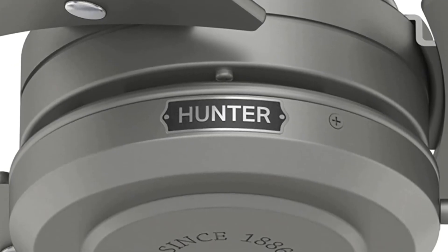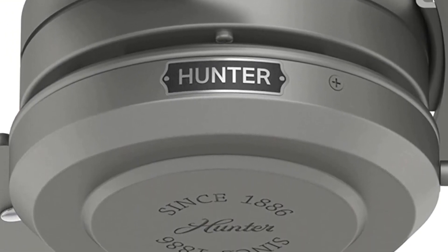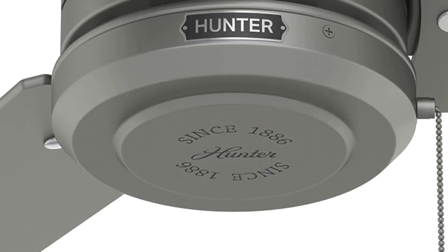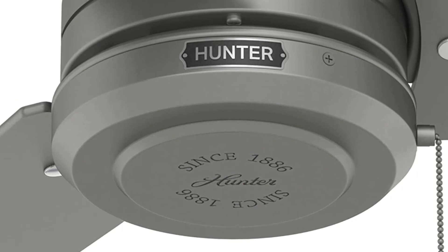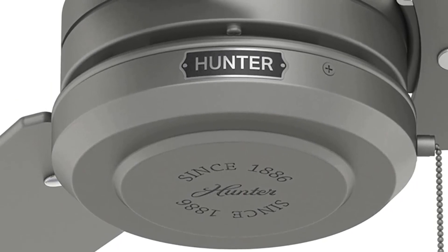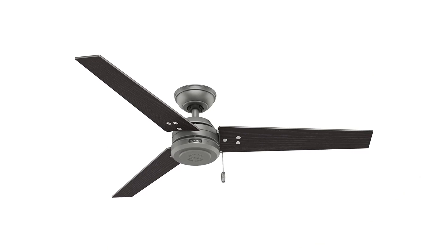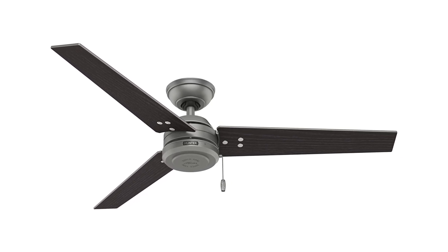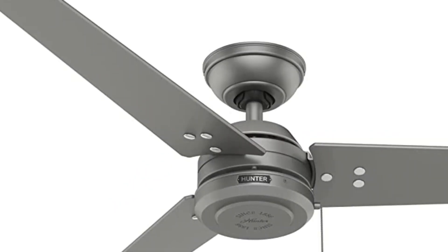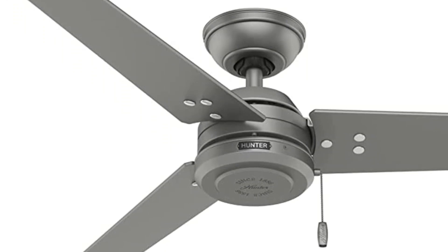Pros: Stylish contemporary modern design. Durable wooden construction. Remote control for easy operation. Large 52-inch fan blades. Three fan speeds. Includes a light kit. Cons: Expensive cost. Requires professional installation. Not suitable for areas with high humidity.